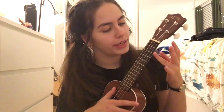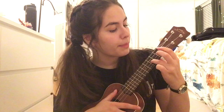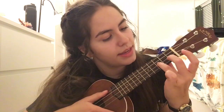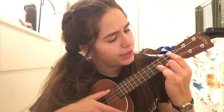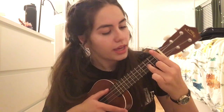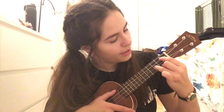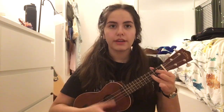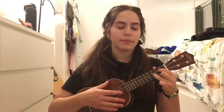Then you're going to go to G. You're going to take your ring finger and put it on the third fret and the second string from the bottom, then take your middle finger and put it on the first string from the bottom on the second fret, and then take your index finger and put it on the third string up. It should sound like this. That's G, and you're going to go down, down, up, down, down, up.